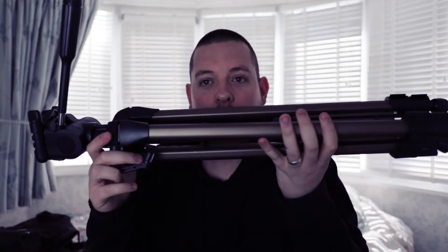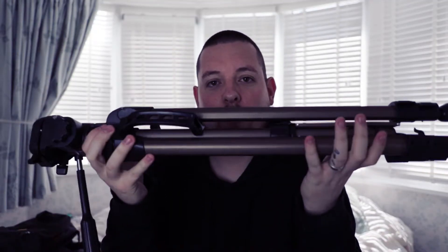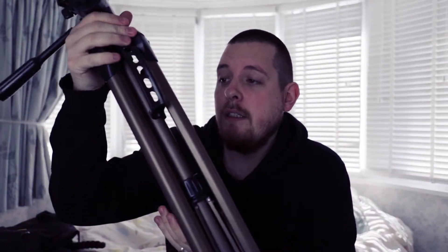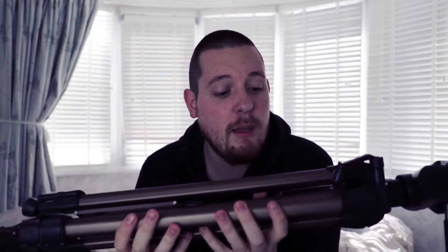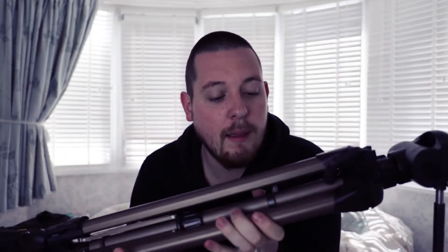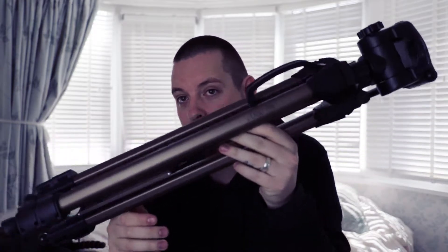The first accessory on the list is this Star 63 tripod. I'll be honest with you, you can get a lot better tripods than this — I'm currently using one right now to actually film this, my camera's on top of it. But I think if you're starting out vlogging and you've not got the biggest budget in the world, I would definitely recommend these. They're real simple to use, they get high enough for what most people are going to need, and they're incredibly cheap. Star 63 tripod — definitely a must.